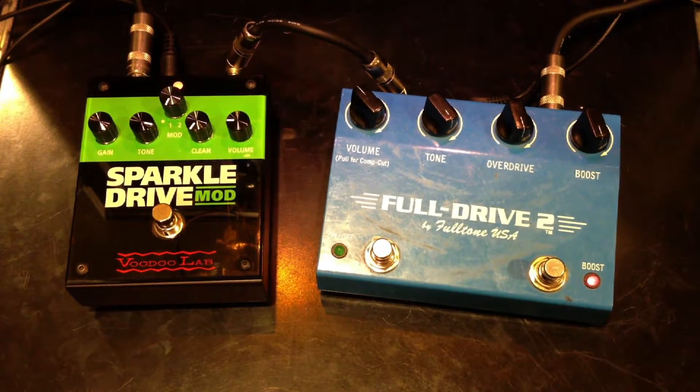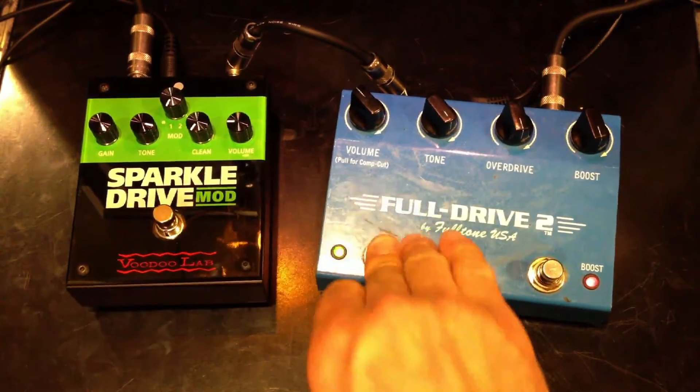Let's turn on some delay — Boss DD-20. Full drive.